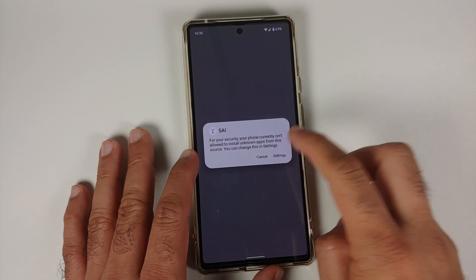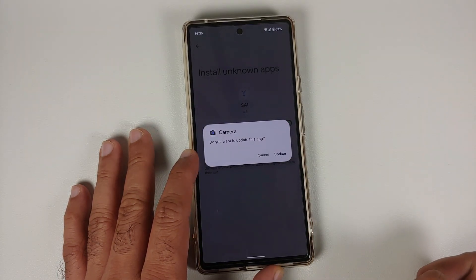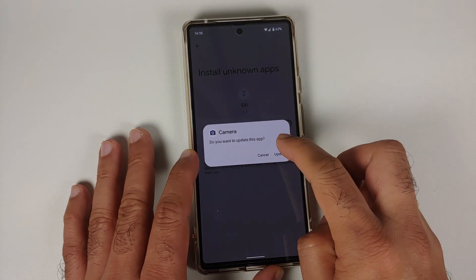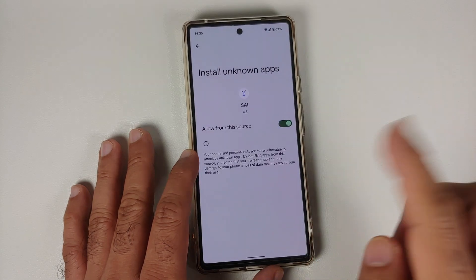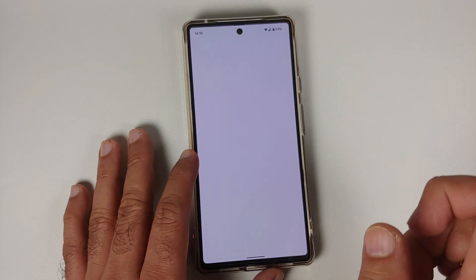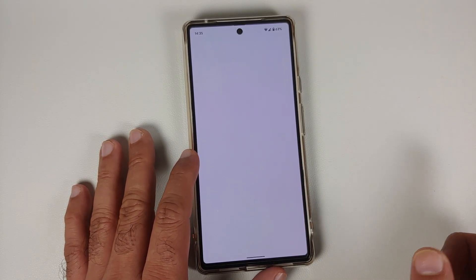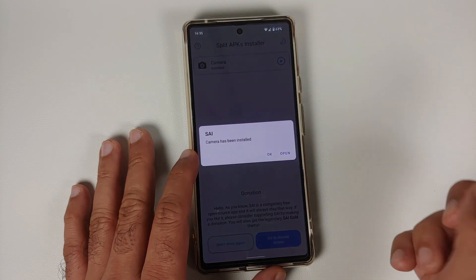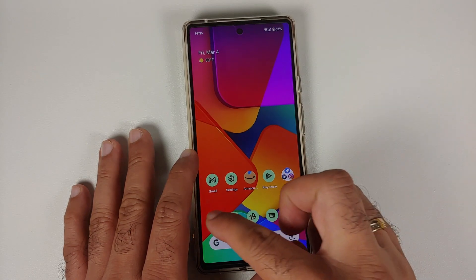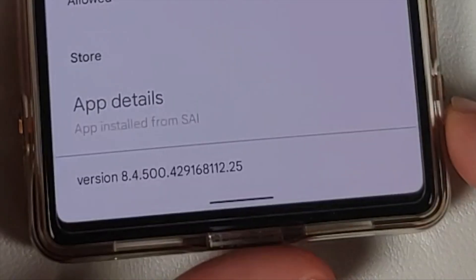You'll need to allow Split APK Installer to install apps on your Pixel 6. There's another prompt here — tap to update the camera application. Go back and wait a moment for the application to install. If you're stuck on a blank screen, try going back one more time. There it is — camera has been installed. Select OK and go back into camera information.